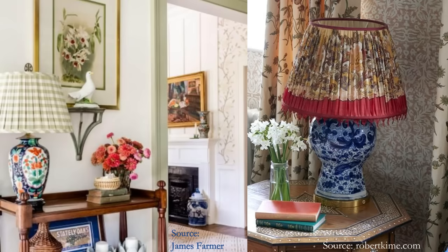Have you always admired those gorgeous, rather expensive pleated lampshades you see in English country homes? Have you been wondering how to make an easy no-sew pleated lampshade that looks professional? Hello friend, I'm Rachel, creator of the blog Stone Cottage Home, where we cultivate the art of home from our heart with our hands.